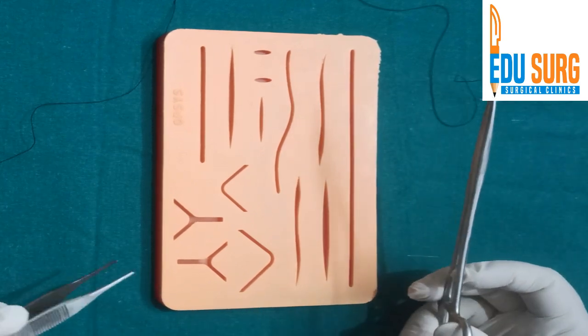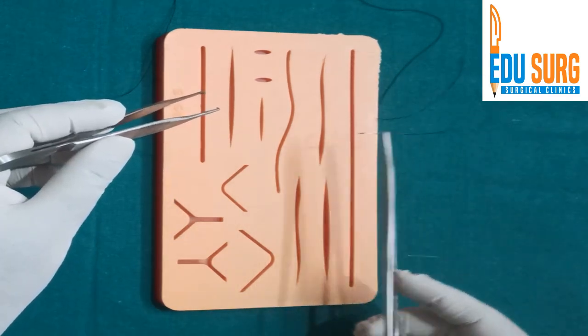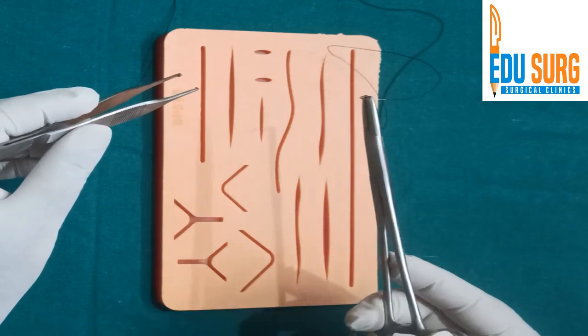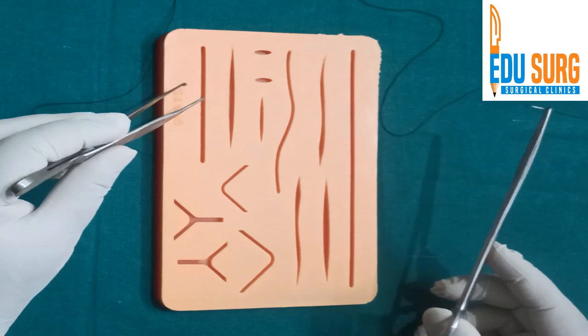the first basic suture that you need to learn is the simple interrupted suture. The important points are how to pass the needle through the skin and how to take it out, how to tie the knot and then proceed to the next.